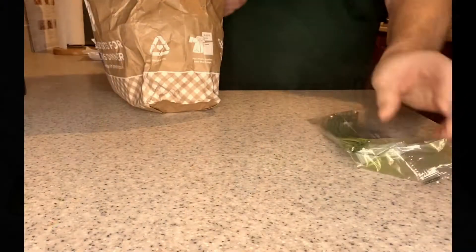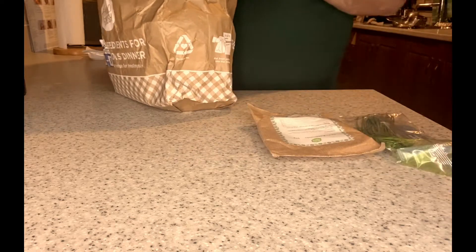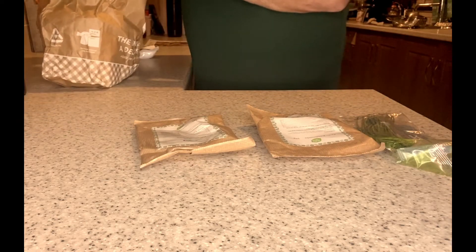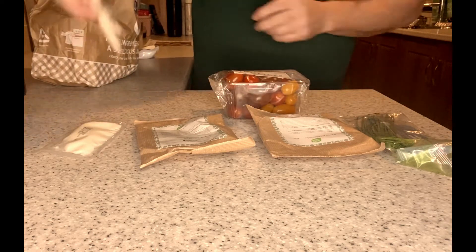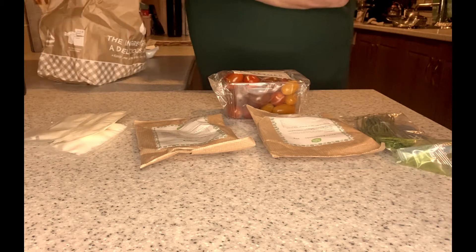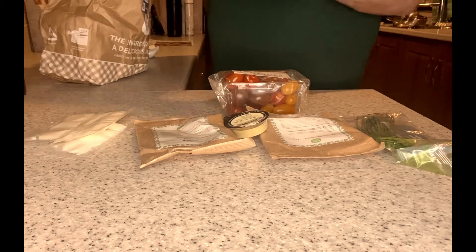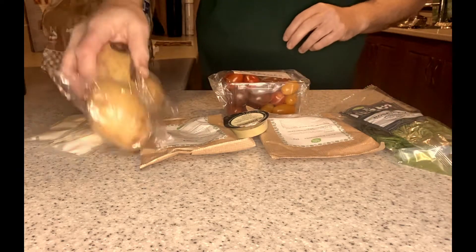Hey guys, thank you for watching. Today we're actually going to be using one of the premium Hello Fresh meals. The meal we have today is the volcanic mozzarella and garlic chicken with rosemary wedges, baby leaf and tomato salad. My dad is going to be doing a lot of the cooking today as I had a new camera and wanted to test out the filming with it, so thank you dad.